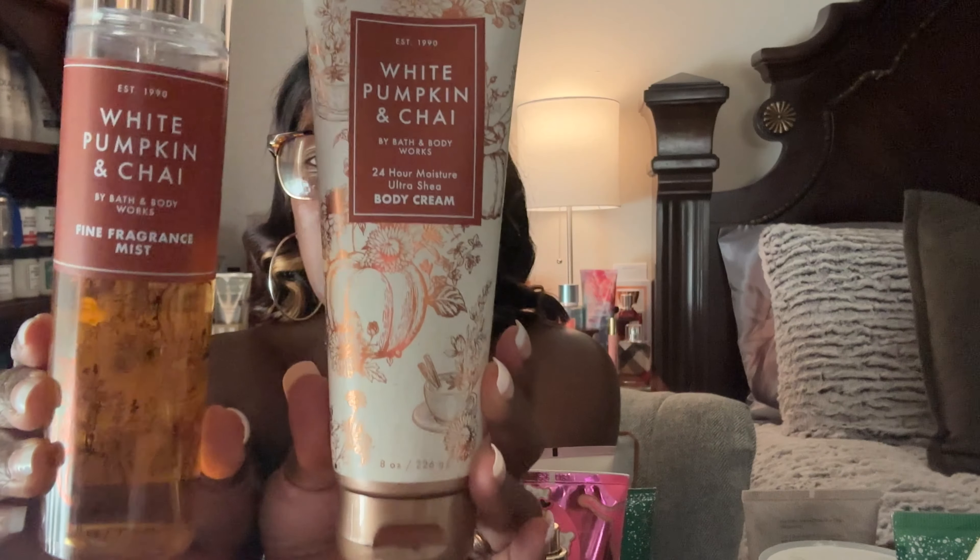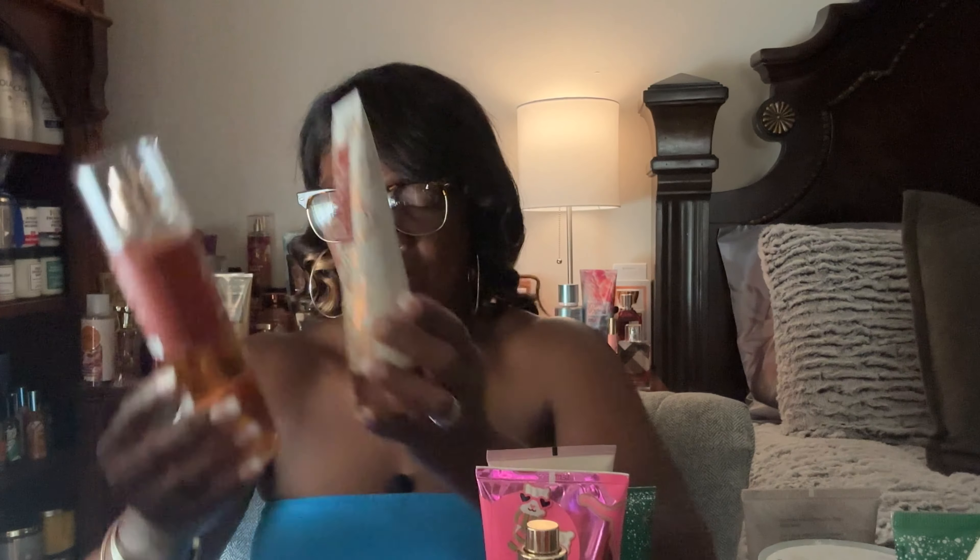Next is the Bath and Body Works White Pumpkin and Chai fine fragrance mist and body cream. I need to use this one up for sure — it doesn't really move, but one of my daughters is really addicted to pumpkin, so we are going to be using this one up together.